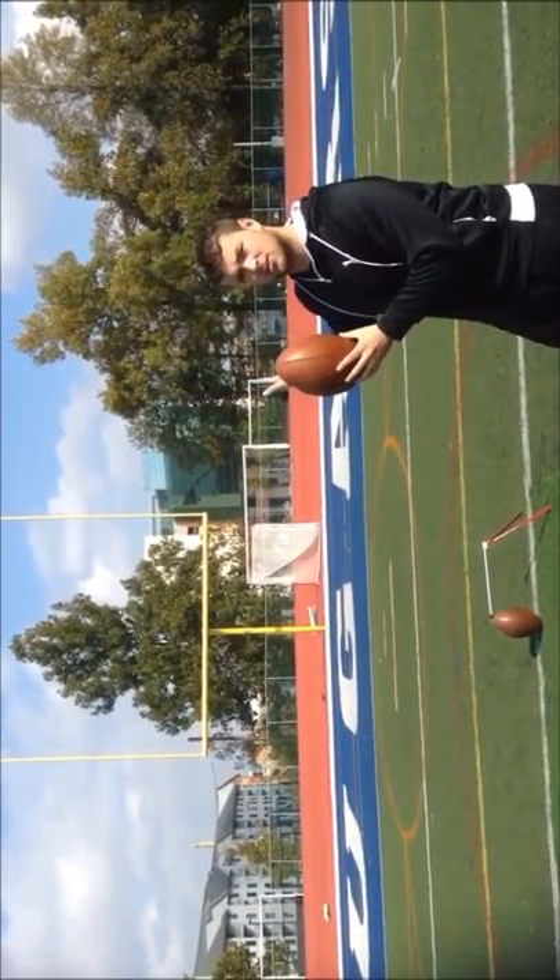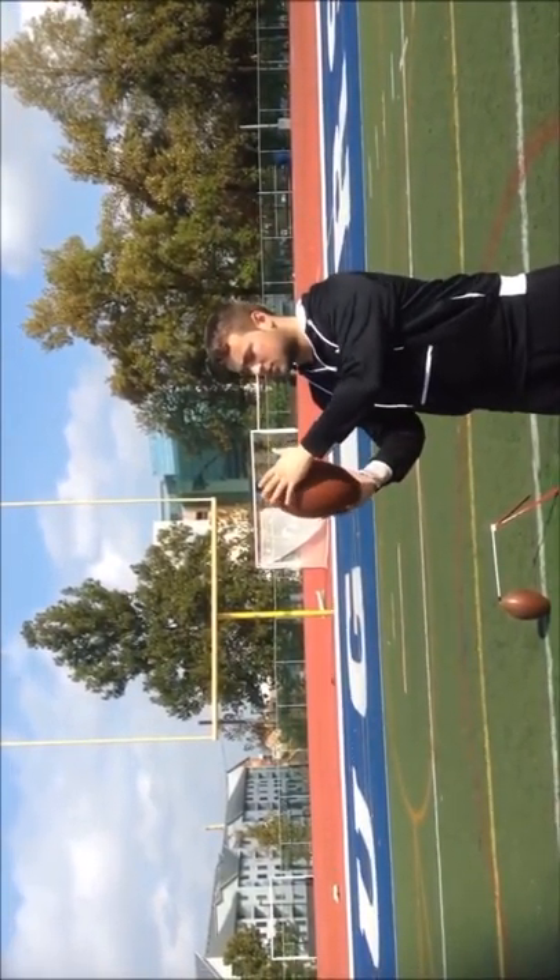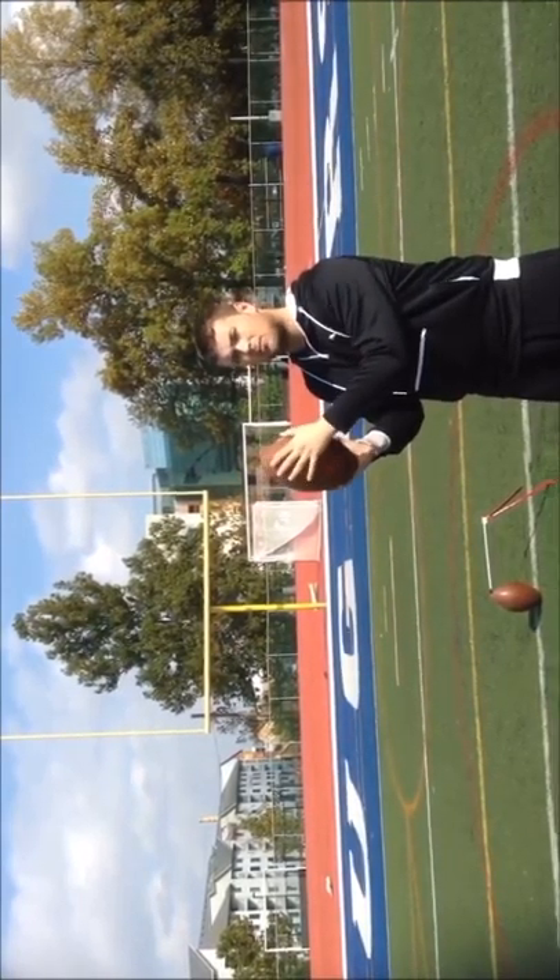Place laces out, laces facing the goal post. The next thing is, you want to see this side of the ball without the laces.